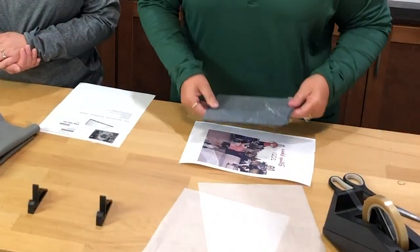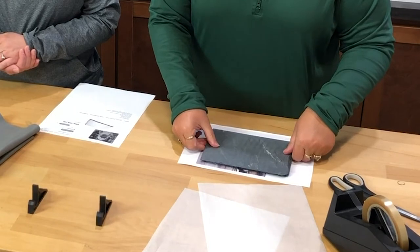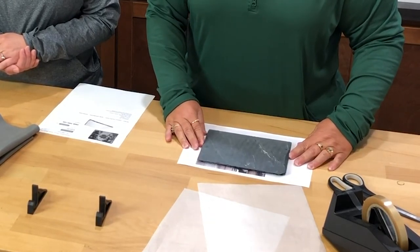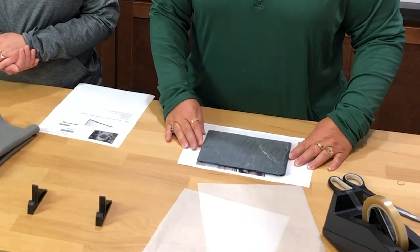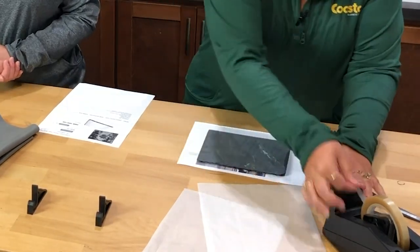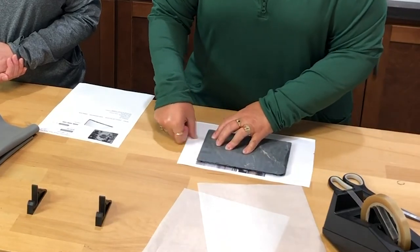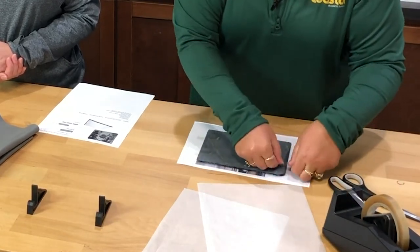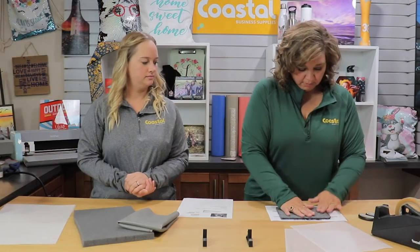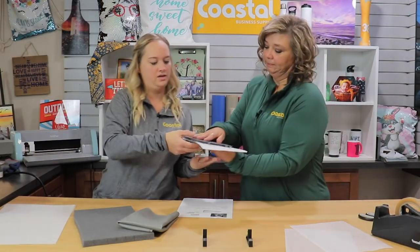Here's our design — we trimmed it up a little bit and we're going to go ahead and adhere it onto the slate with our thermal tape. And we are ready for pressing.